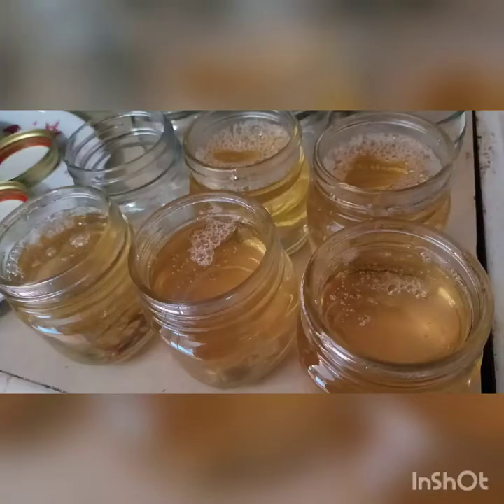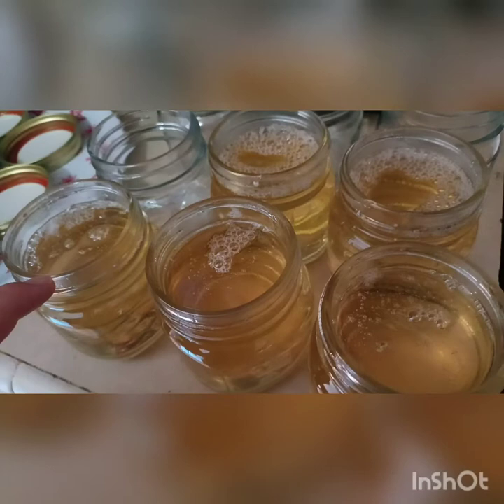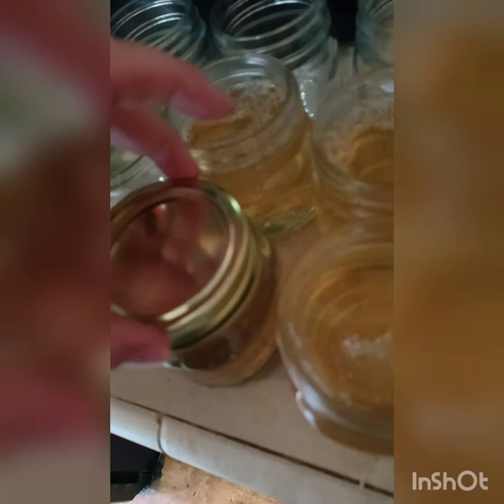We are boiling — it's a one-minute timer. This made five jars. You have to make sure you leave the proper head space; the proper head space for these jars is about a quarter inch. So I'm going to go ahead and put the lids on and get these in the water bath. As a reminder, you need to make sure you wipe down all the rims, otherwise the can will not seal properly. When you tighten these on, this is finger tight — you want to do them just a little tighter than that.